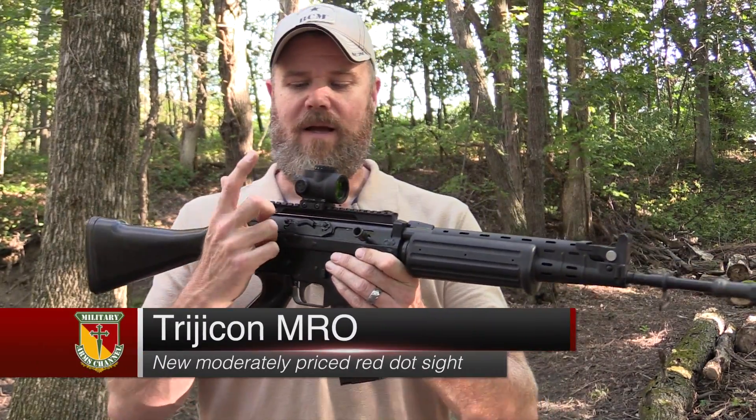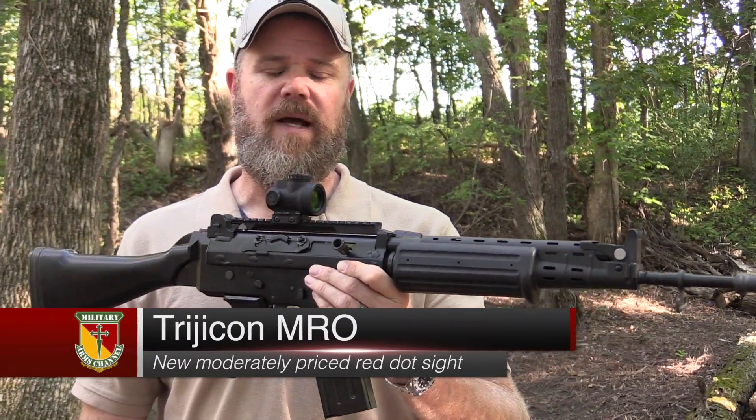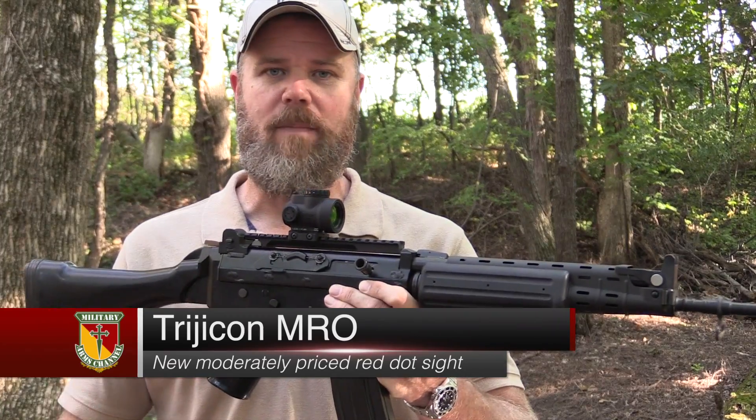Hey guys, welcome back. Today I'm out at the range for another First Shots video. This time I've brought out the new Trijicon MRO Red Dot Sight. There's a lot of hype right now online about this new red dot sight, and I wanted to find out more about it.